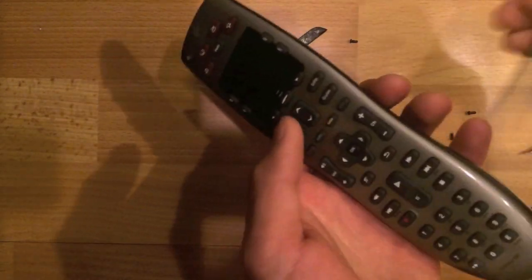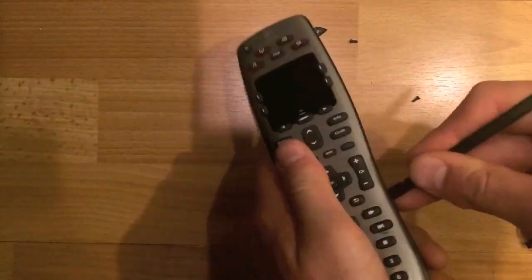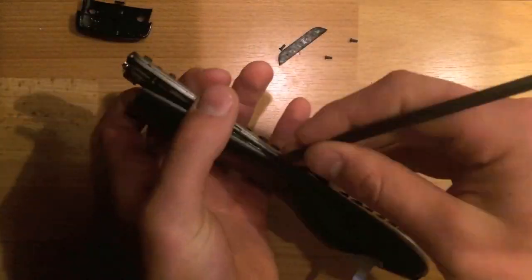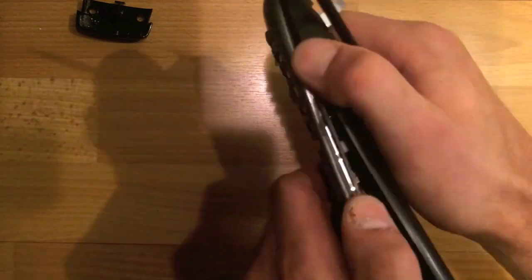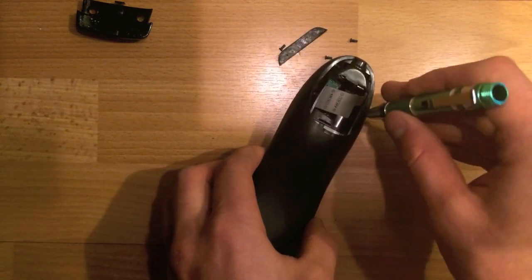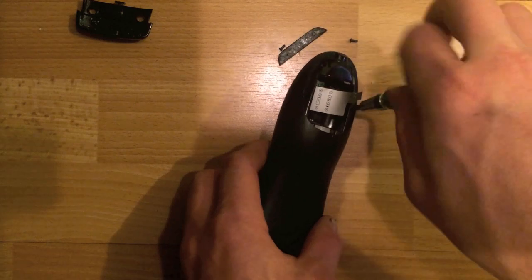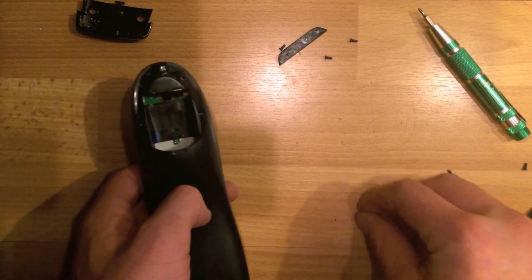Alright, and now a spudger around the outside of it. I missed a screw — how embarrassing. There we go.